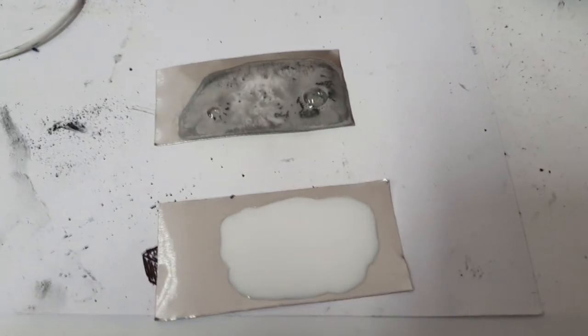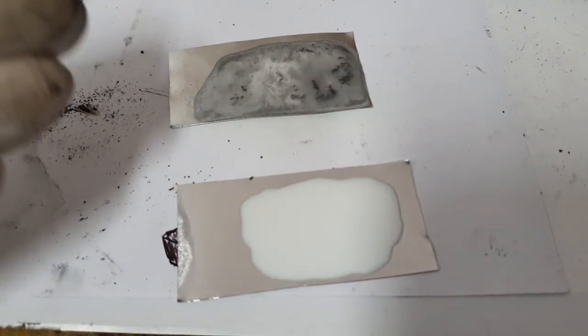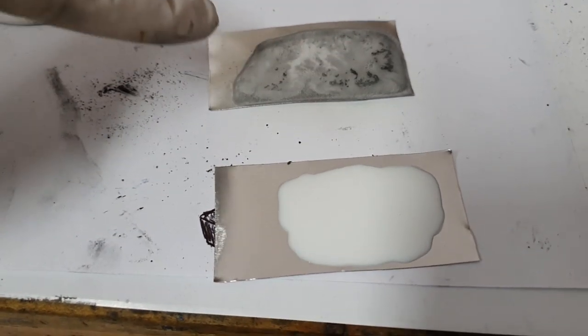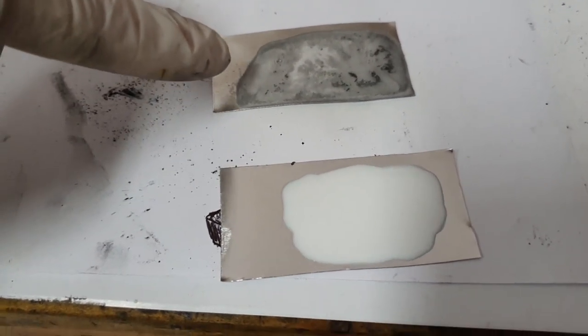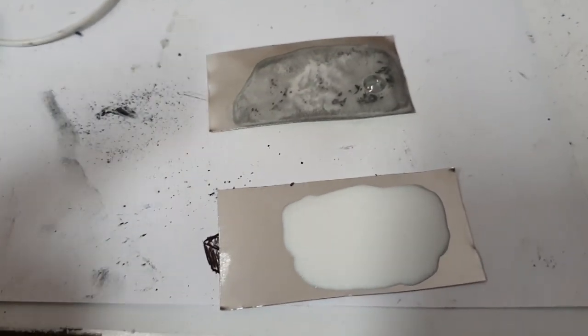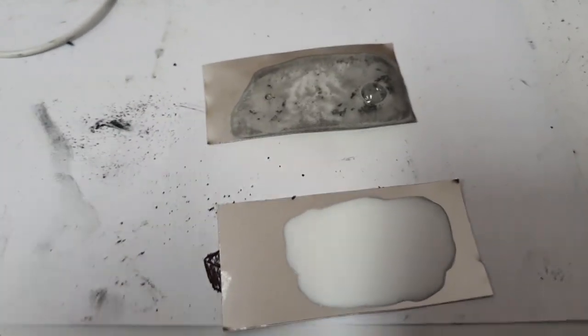If you make an aluminum-air battery with only potassium hydroxide or sodium hydroxide, you will get this kind of reaction inside the battery, which is why the battery will not last for a long time.